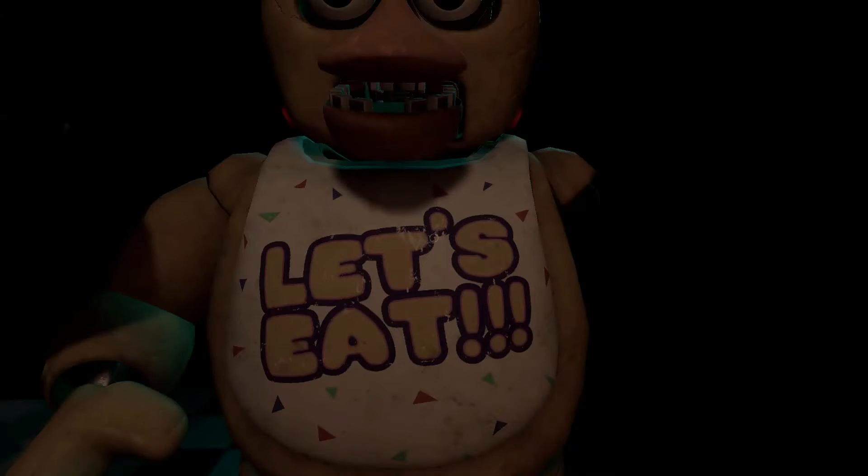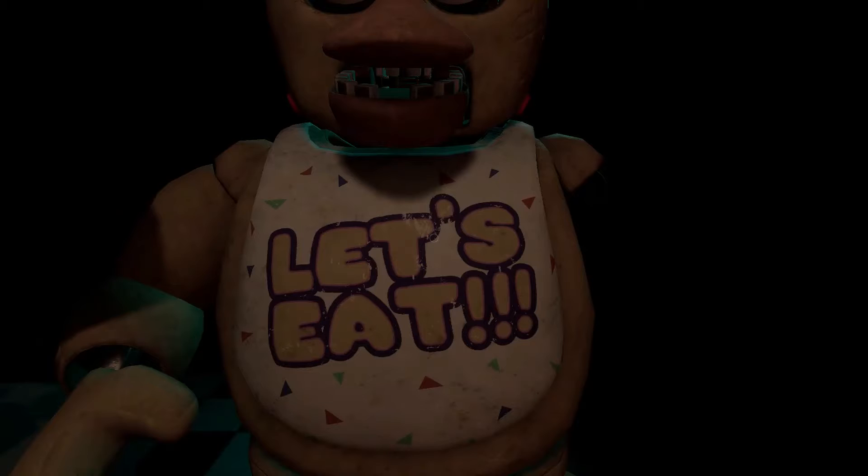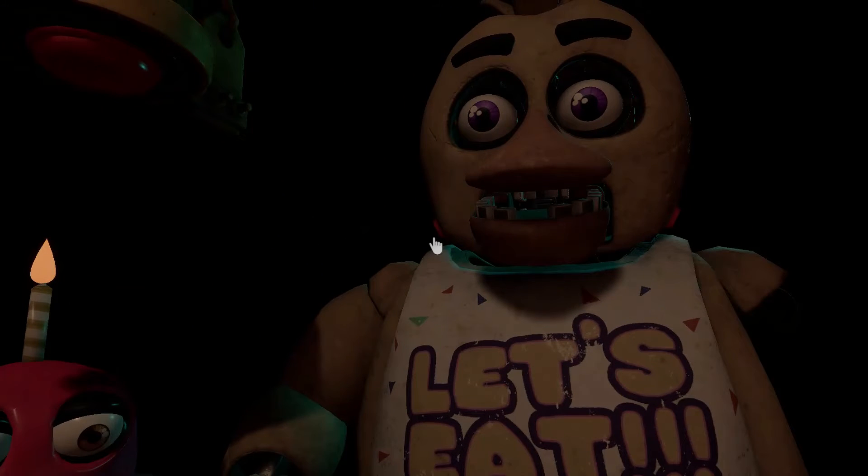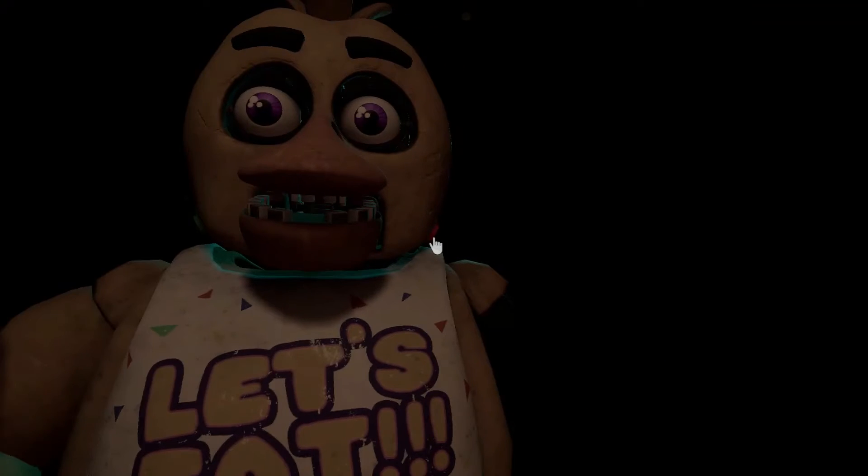Good job! Make sure Chica is not hiding any other treats inside her beak. To open her beak, carefully press the two buttons located on the sides of Chica's head. Oh no!